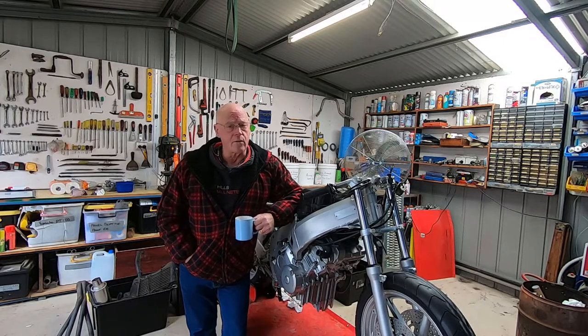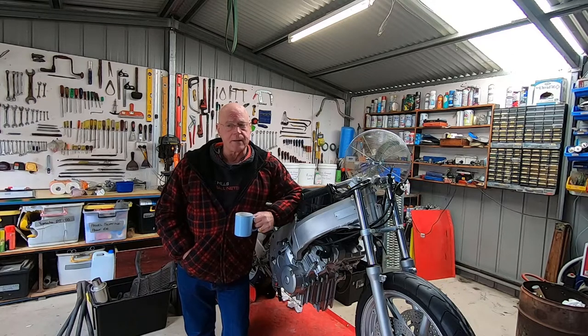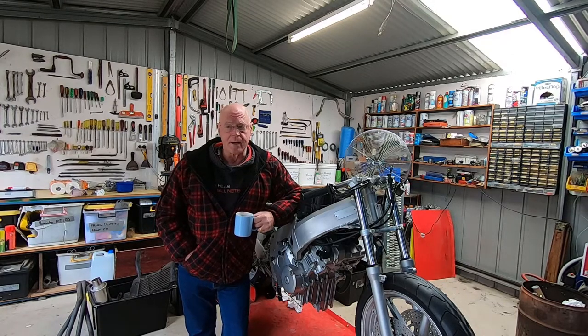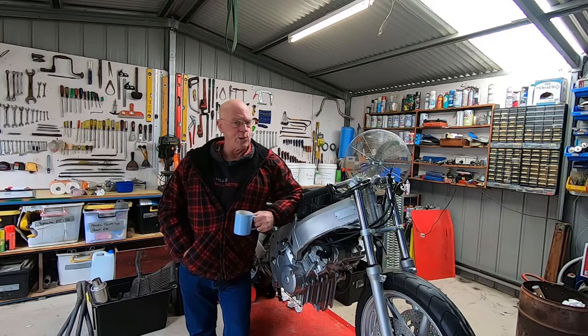G'day world, Craig here from Venio Hydroblasting, back on the Wuk Wuk Wuk with another riveting episode on reassembling the CBR. There's not many bits left in the tubs now. I make old shit look sexy — starts with the bathroom mirror every morning.